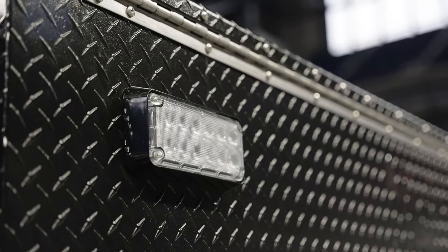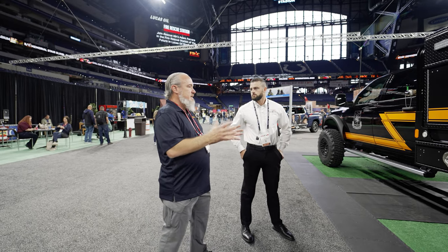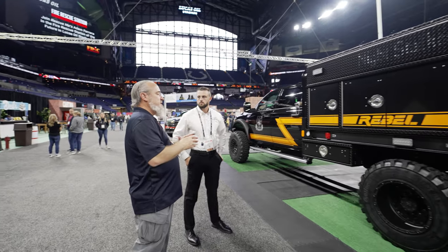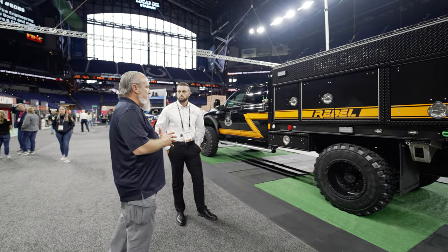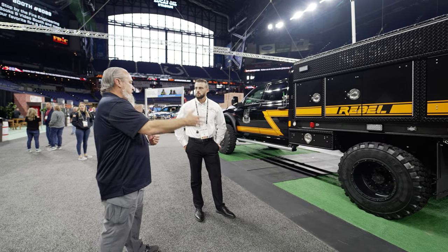So what would your customers do with this type of vehicle? Primarily grass-fire situations, but some of our customers like to do rescue operations, so they'll change the configuration of the truck for rescue response. A lot of companies or agencies don't have the money to buy a Type 1 pumper, so we're a great alternative for them for initial knockdown.